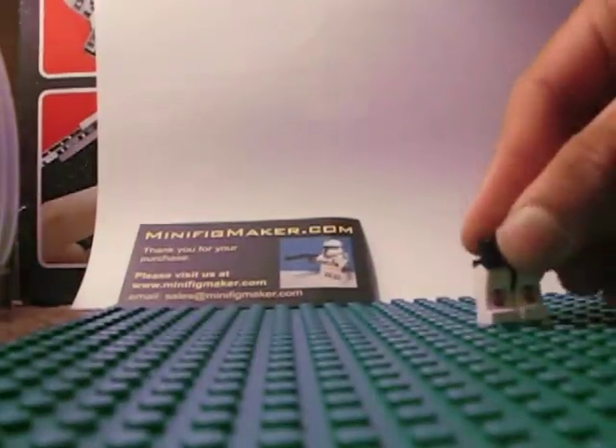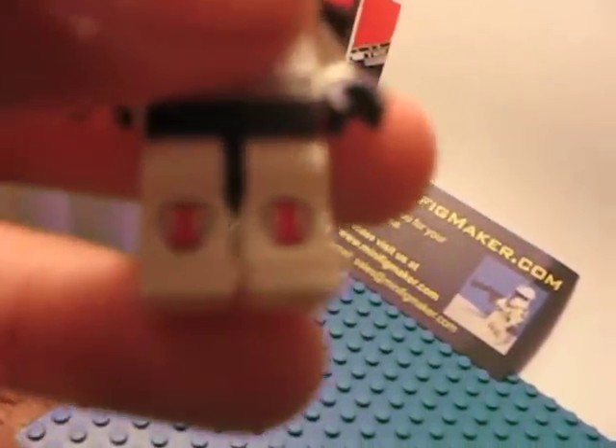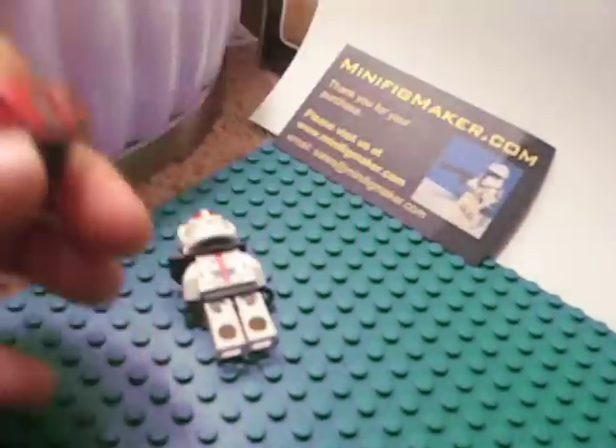There he is. There he is — no legs. There are his legs. Slide decals — water slide decals, everywhere. The waist cape — it's right here. Red stripes, the rest is black.